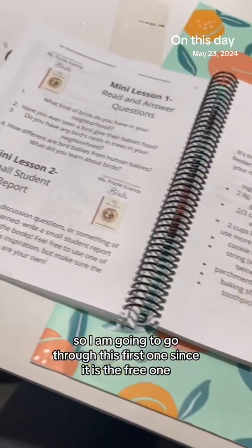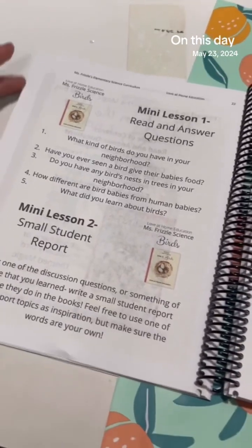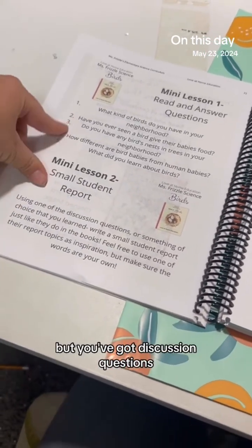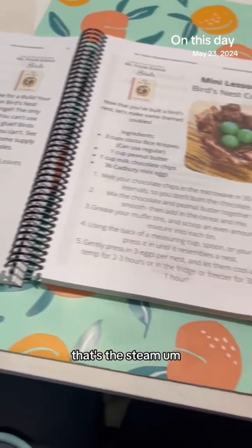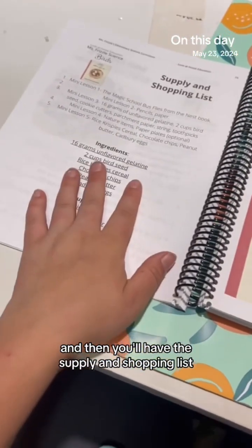I'm going to go through this first unit since it's the free one, and then show you a glimpse at all the other ones. You've got discussion questions, a small student report, bird feeders, build a bird's nest — that's the STEAM activity — and then bird's nest cookies, plus the supply and shopping list.